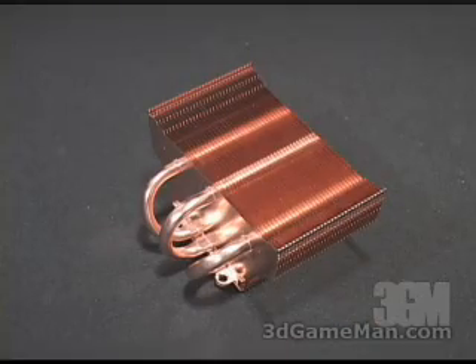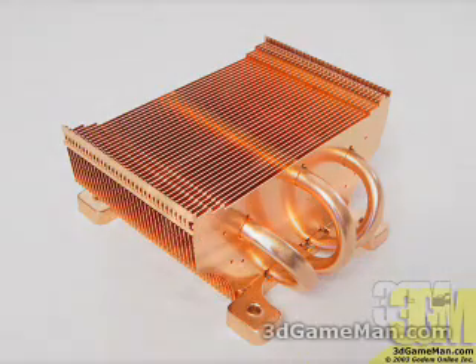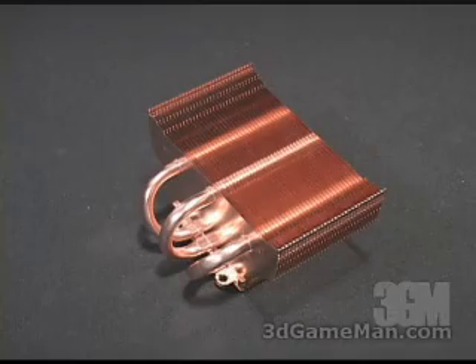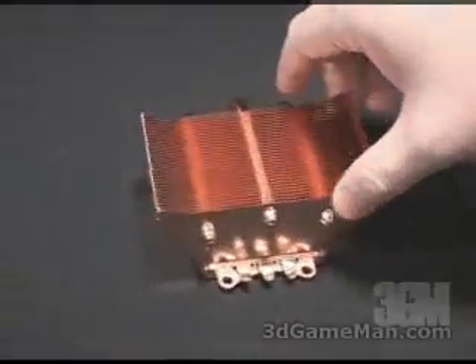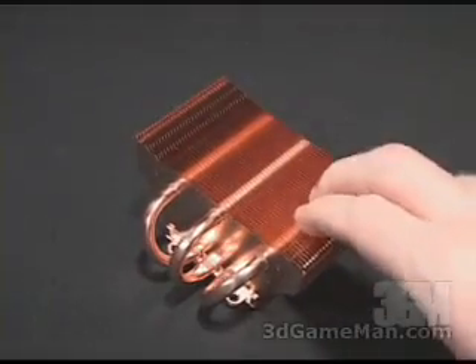This heatsink looks a lot like the SP 94. The SP 94 is for socket 478, while this one is for socket 462. If you have a closer look, all the way around it is certainly very similar; however, the mounting holes at the bottom are quite different.